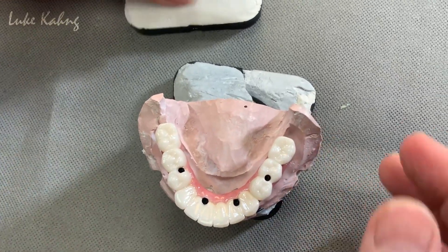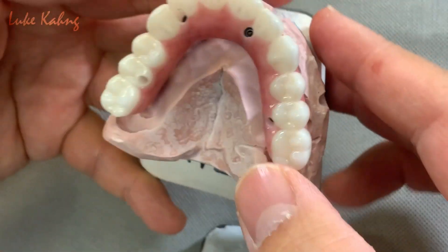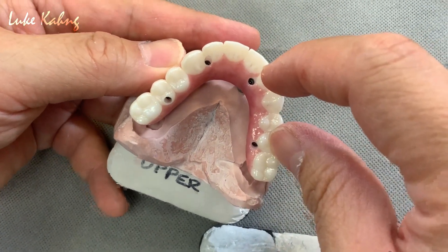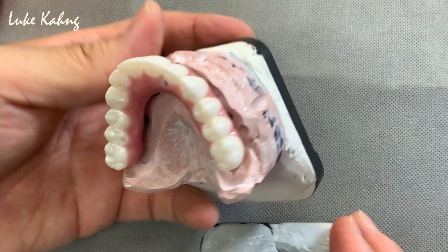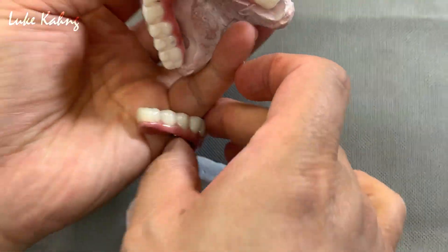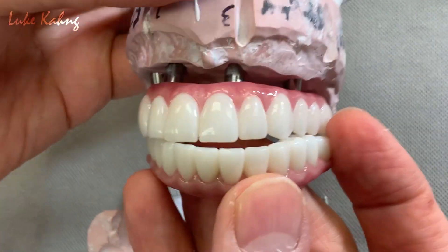Here is the upper, which is monolithic. Monolithic is pretty easy. I mean, that was a little bit long span, but we make the good thickness between the teeth and make the highest aesthetics between the tooth.